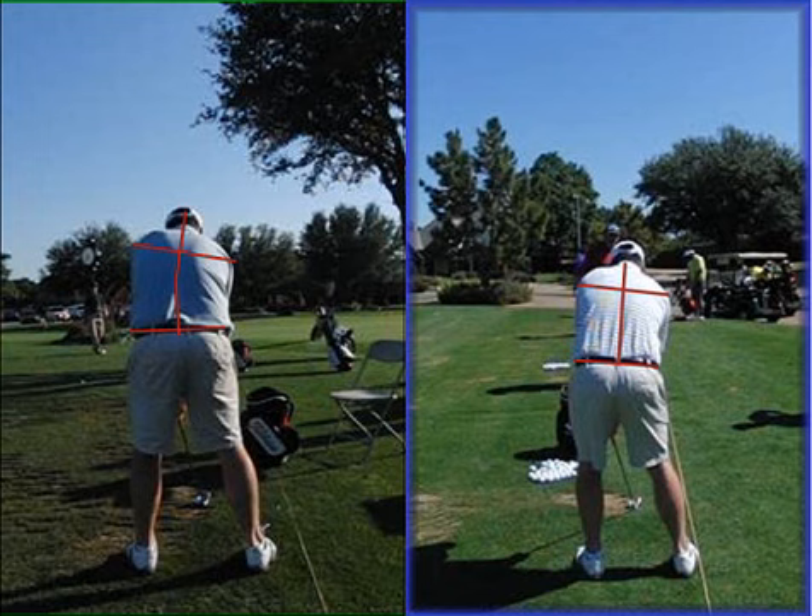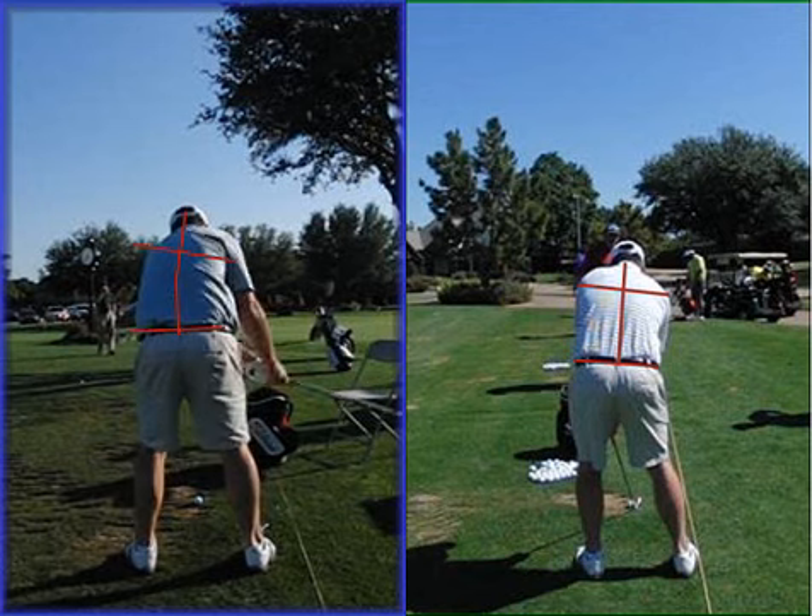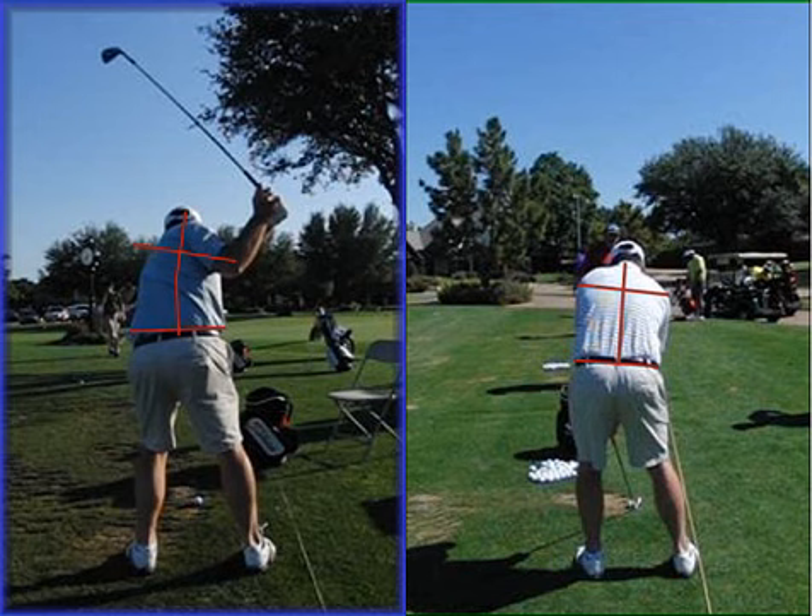If we kick the right hip down and the right knee in, this lines the spine up biomechanically. It also places the left hip socket over the left ankle. With you being in a biomechanically set up position, you will then make a turn. When your spine is out of line, it's going to do whatever it can to get back in line. This becomes evident when we look at Clark's golf swing — we can see this right hip has gone up.